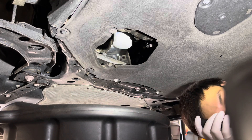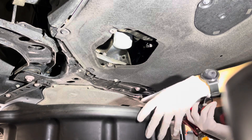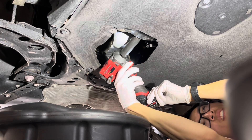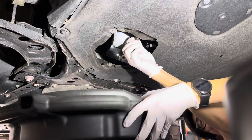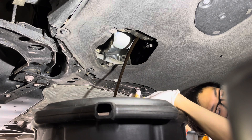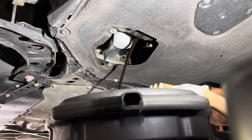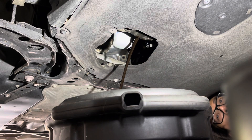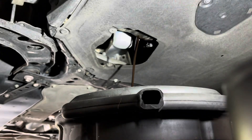17mm. There's a magnet on there — nice. Let that drain. There's a washer on there too, take that off. Replace with a new washer.